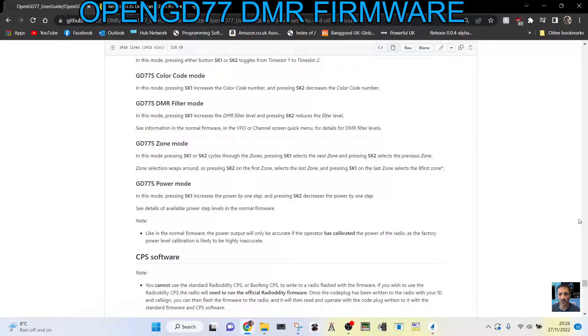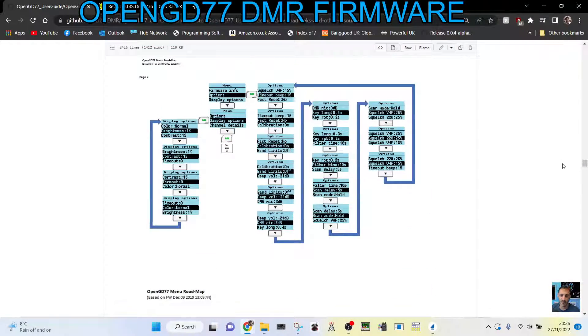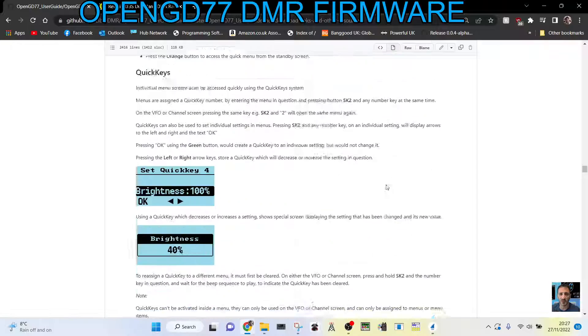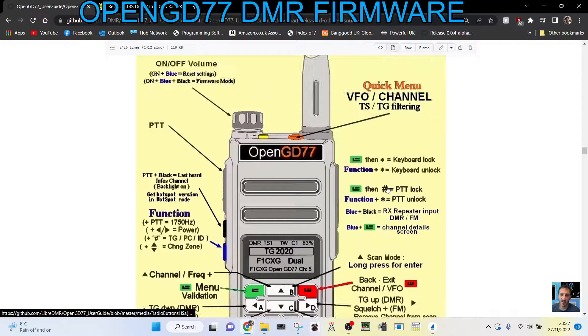There are a lot of advantages to running this software. Scroll through and you'll see all the different uses to do with talk groups, contacts — you've even got a band scope there. The list is endless of the advantages, and the functionality of the radio is just vastly, vastly improved with this.